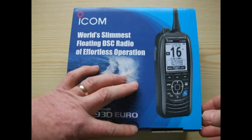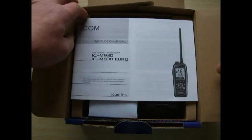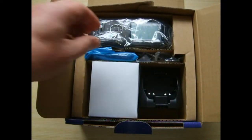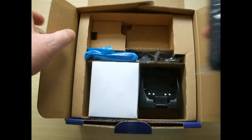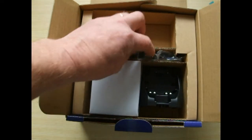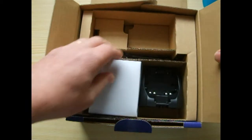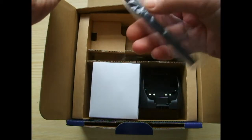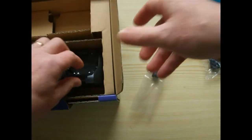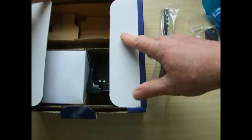So we'll open the box and in the box you've got the usual manual, you've got the radio, a battery pack for putting onto your belt, and an antenna. There is also a charger and a power supply for charging it from the mains.